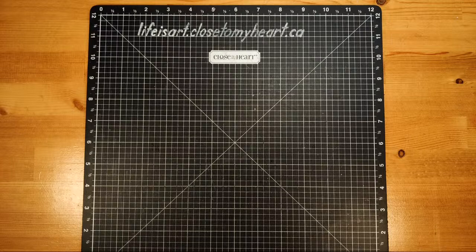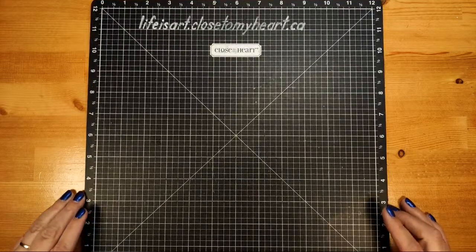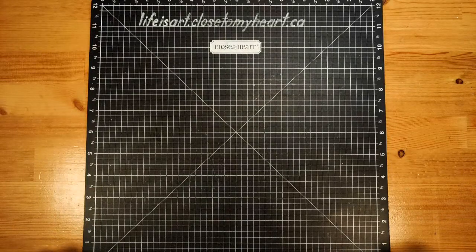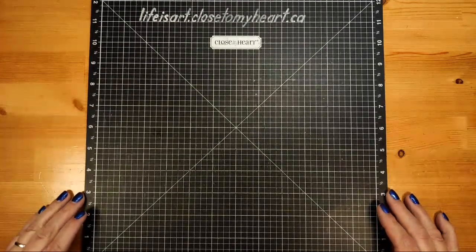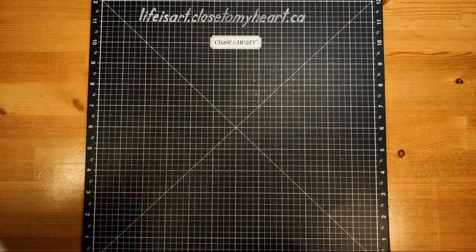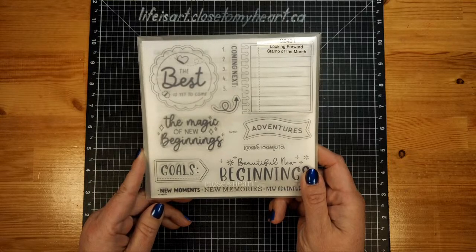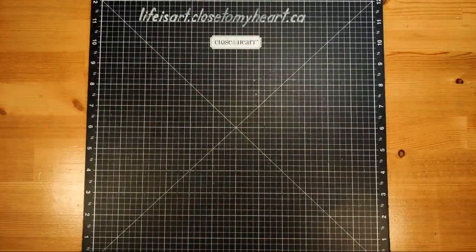Hello, good evening! It's Monica from Life is Art, and it's Wednesday — let's create! This evening we are going to be creating a diamond easel fold card, using the Let's Party collection as well as the January stamp of the month. This is the last day you can get the January stamp of the month, so if you haven't got it yet, today is the day.